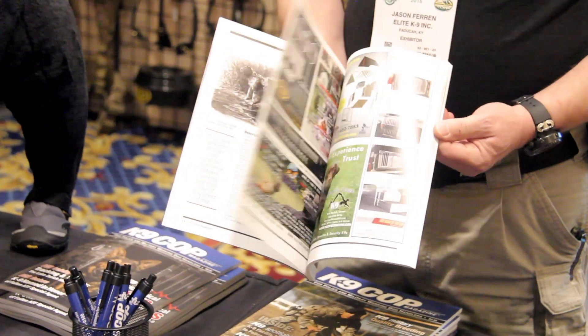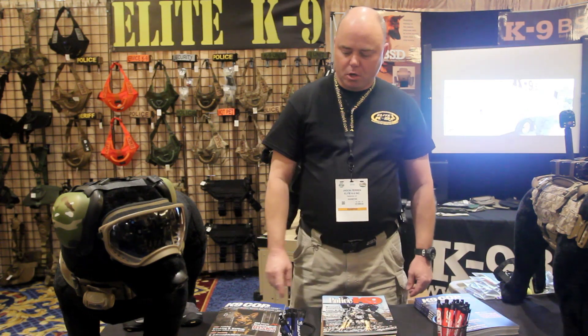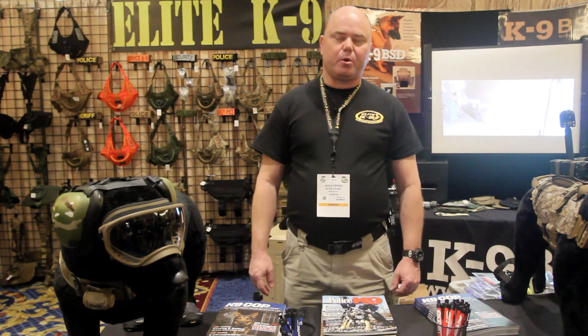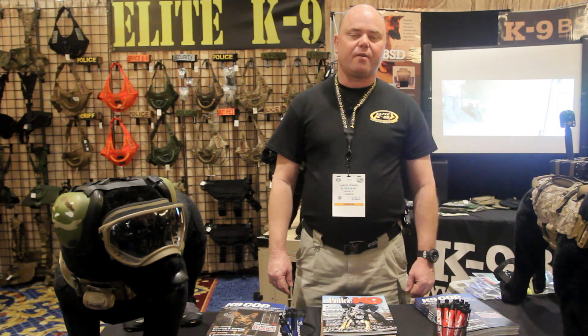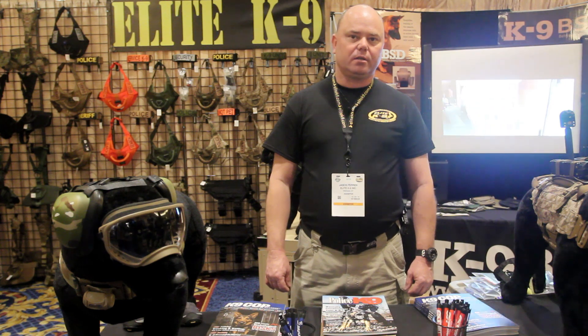It covers everything from obedience, bite work, tracking, scent detection, and much more. Also, I'd like to see you at the conference we put on — it's the Police Working Dog Conference in Las Vegas, March 8th, 9th, 10th, at the Tuscany Suites Hotel, 2016.